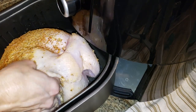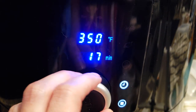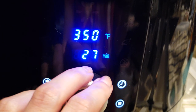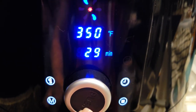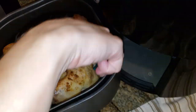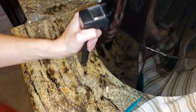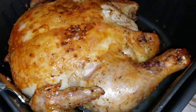Now we're putting it in the air fryer. Make sure your air fryer is big enough for your entire chicken. 350 degrees for 30 minutes on each side. With this larger chicken I had to cook mine a little bit longer, but if you have an average size whole chicken, 350 for 30 minutes on each side should be enough.